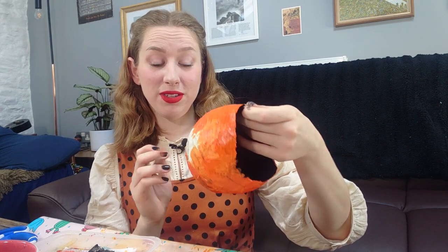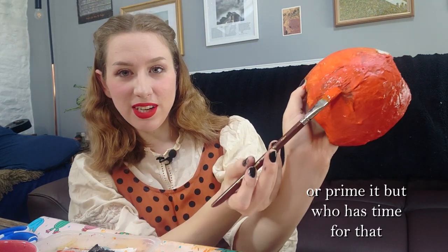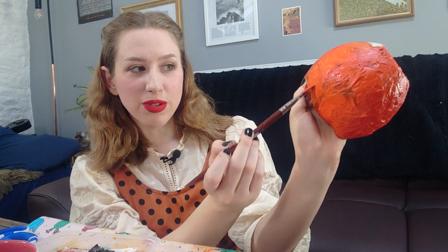One thing I'm noticing — if for some reason this makes you want to try paper mache, which I don't know why it would, it's so disgusting — try to use only light paper, because you can see the dark paper is coming through. So I'll try that once this is dry to do a second coat. Something to think about, something I didn't even think about. Keep it in mind.